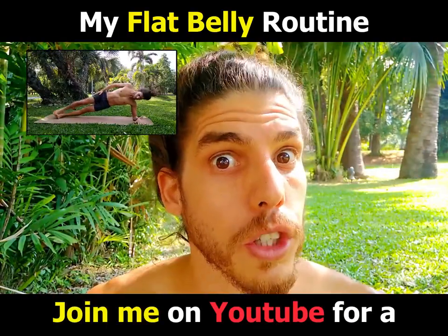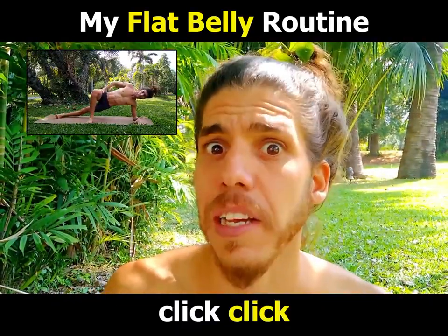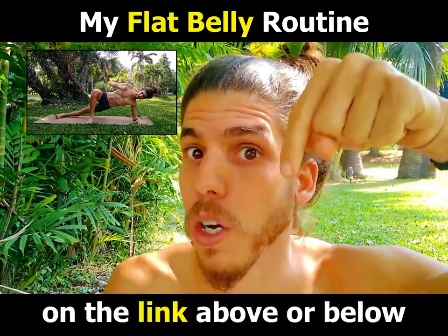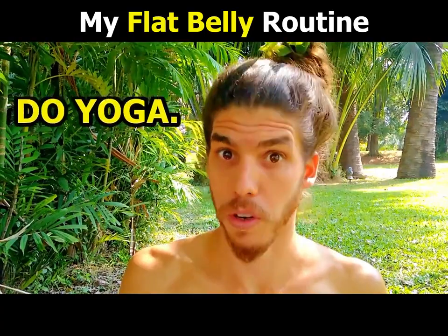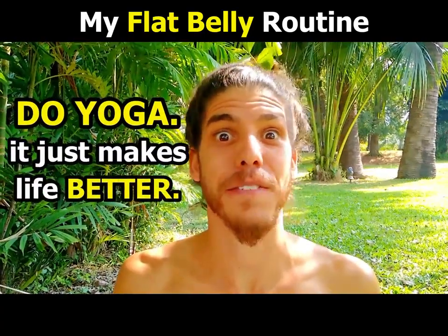Join me on YouTube for a smoking hot quickie flow! Click on the link above or below! And my friend, remember — do yoga! It just makes life better!